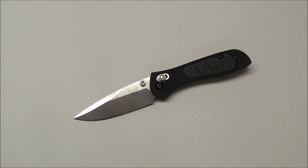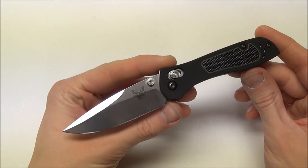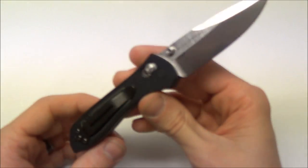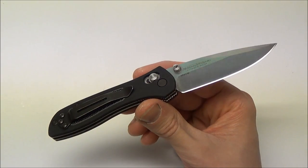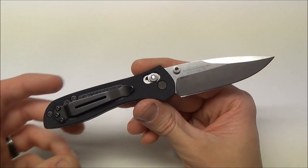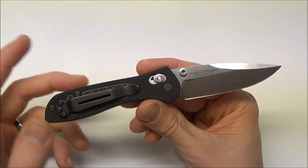Hey guys, what's going on? Sherman here. I'm going to be reviewing a knife that I've been carrying for the past few weeks as my primary EDC. This is the Benchmade 707 Sequel and I got this from the knife supplier KnifeHog. They sent this to me to review, and this is also my first review as an official partner with KnifeHog. I'll do a video in the near future explaining that in better detail, but basically I'm going to be partnering with them and they're going to be sending me a lot more knives than I could get on my own to do reviews of.